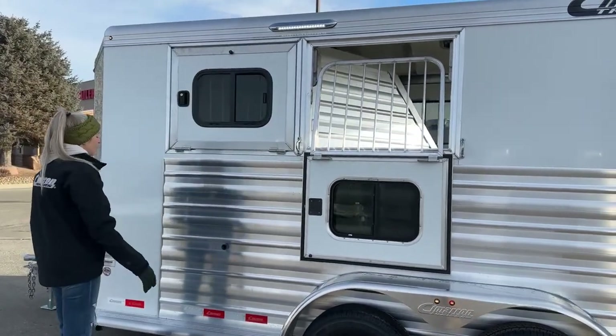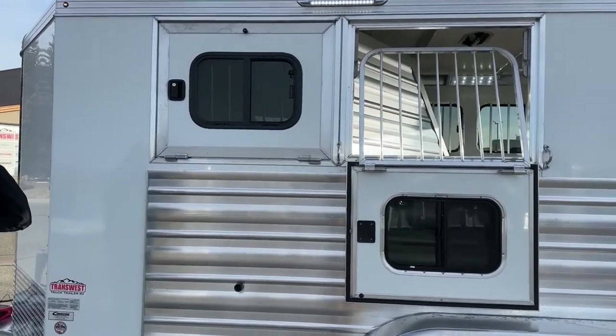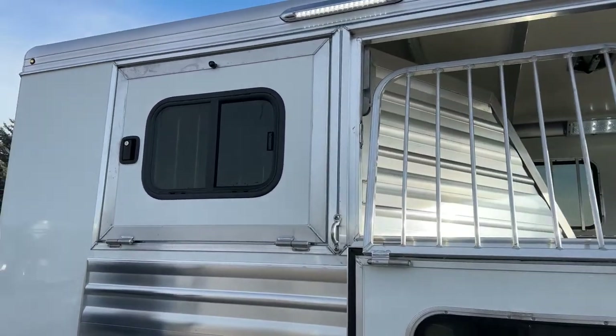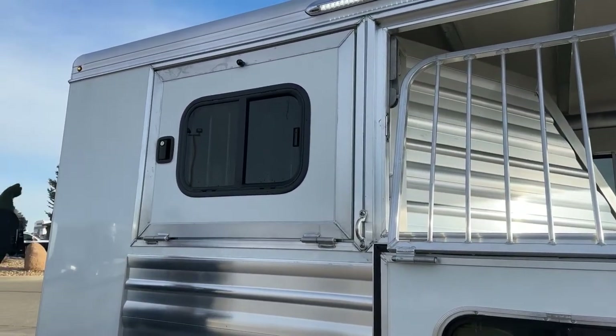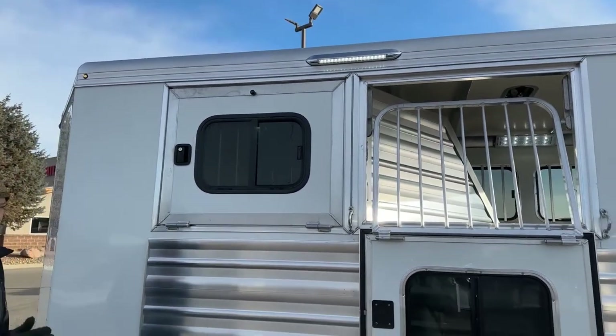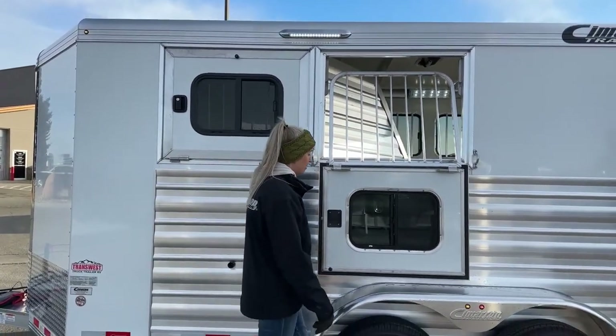Each window up at the top is going to have a drip rail above it. On cold or wet mornings, maybe you get some frost that starts to melt and turn into water — that drip rail is just going to direct that water away from your seals and seams, preventing it from getting down in there and freezing up these windows or causing them to seize up.